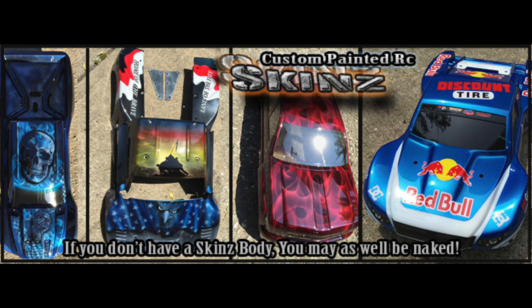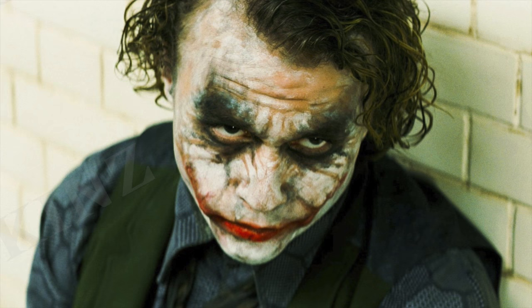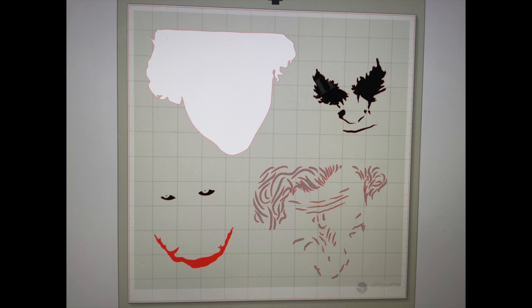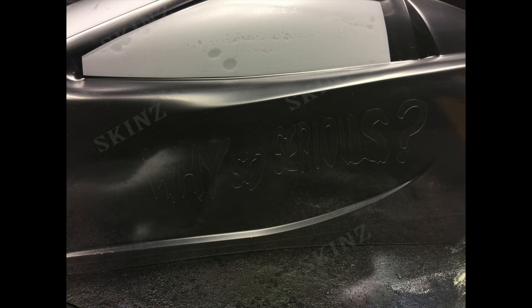Welcome to another skins tutorial. Today we're doing the Joker 2.0. This is the image I found to do my stencil with, and here are the different cutouts and shapes I'm using for the stencil, painting it on an X01 body. The most difficult part was doing the letters and sticking them on the body — 'Why so serious' — that part was not too difficult.